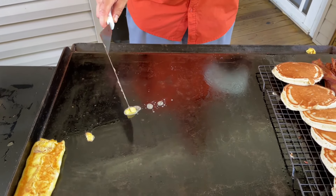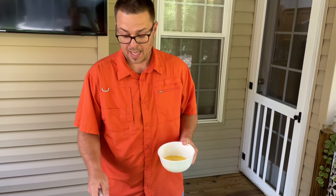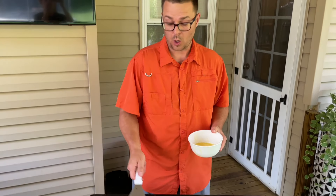Adding butter to your flat top — to me, that's probably the best case scenario if you don't have a thermometer. How your butter reacts will determine whether or not your flat top is too hot or not hot enough.